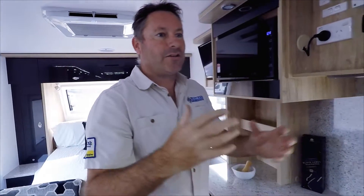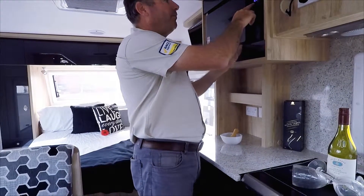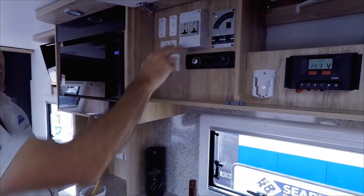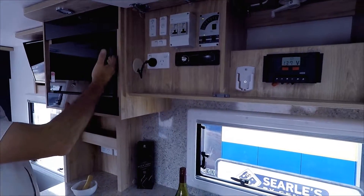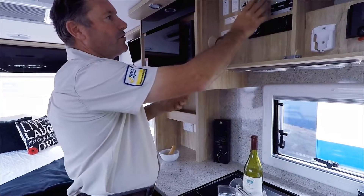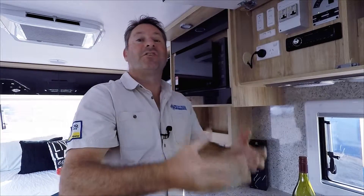If there's an appliance issue or something keeps shorting out when you come into the van, more than likely the microwave will be off. Your circuit breakers could be popped so that there's no power. So we've got the lead in, we've checked the circuit breakers — circuit breakers are on but still nothing.